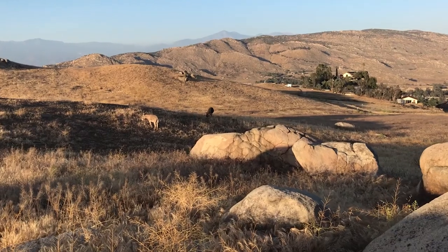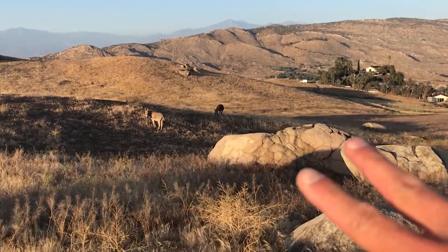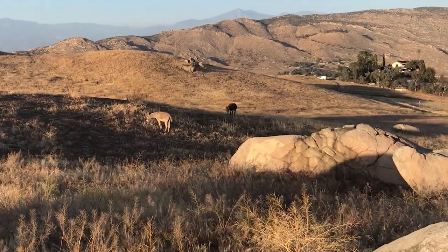Hey guys, this is really cool — I spotted a few burros to my right. Check them out. There's two right there just grazing on the grass.